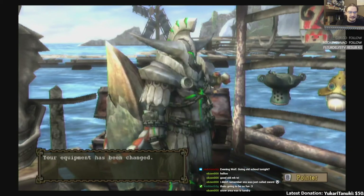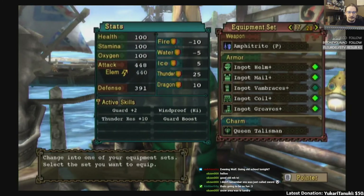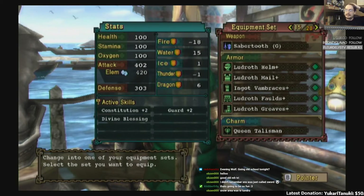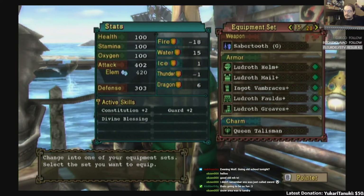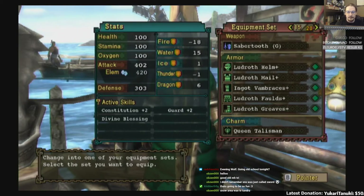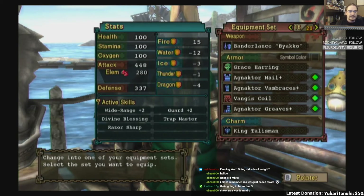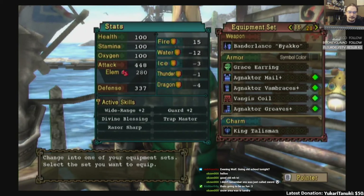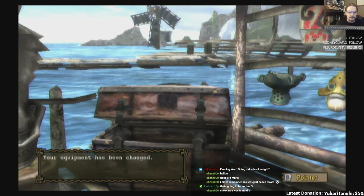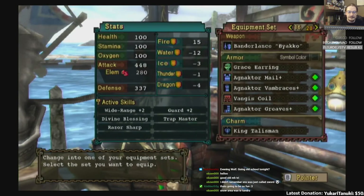This is the one I mentioned the other day — this is Ludroth's set with the Ingot arms, and I made this as almost a joke set. But I thought it was just really cool. This is where I first started doing the fashion hunter thing, because you could change the color of this entire set to anything. I wanted the green coat, and the Ingot vambraces had three slots and they actually worked with this. So I combined it all together to get Constitution plus two, Guard plus two, and Divine Blessing. This is my lancing set: Wide Range plus two, Guard plus two, Divine Blessing, Trap Master, Razor Sharp. And if I had the option, I'd probably go for a Sword Saint Piercing with this. That's the Bander Lance Biako, and that lance is actually good in this game — in other games it's not that great.